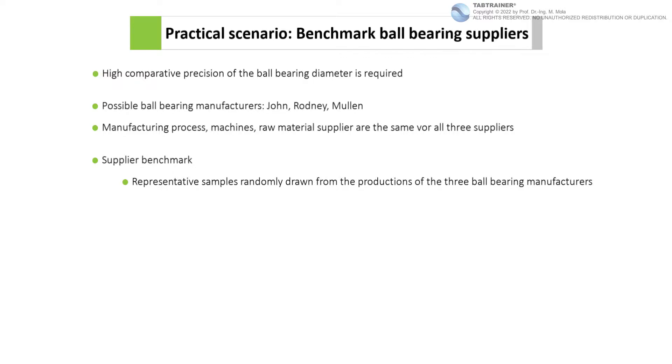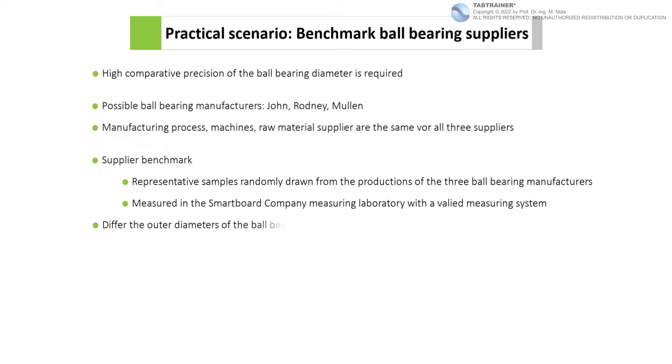The outer diameters of the ball bearings from the random samples are then to be measured in the SmartBoard Company measuring laboratory with the help of a calibrated and validated measuring system. The focus of the benchmark — and thus also of this training unit — is the question of whether the outer diameters of the ball bearings of suppliers John, Rodney, and Mullen differ significantly from each other.